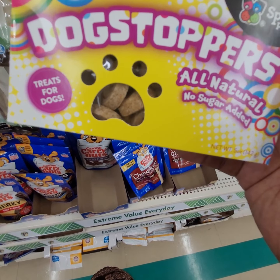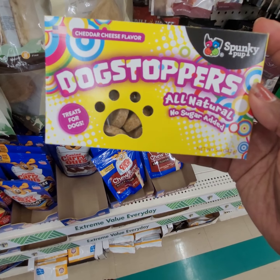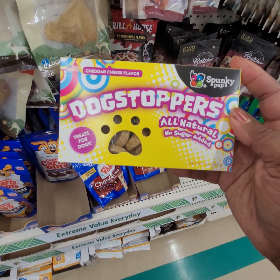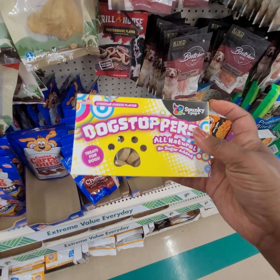They have a new dog treat — cheddar cheese flavor, dog stoppers, all natural, no sugar added. I'm going to have to get this and try it and see what Bentley thinks about it.